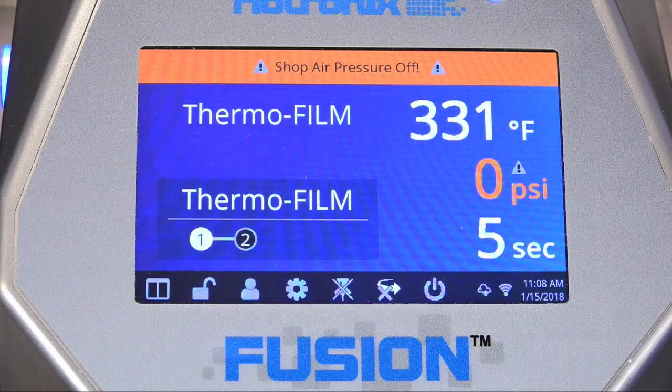Should an issue arise, the Fusion IQ control board has a built-in troubleshooting system, allowing for self-diagnosis. The status bar will display error messages, reducing guesswork and tech support phone time.